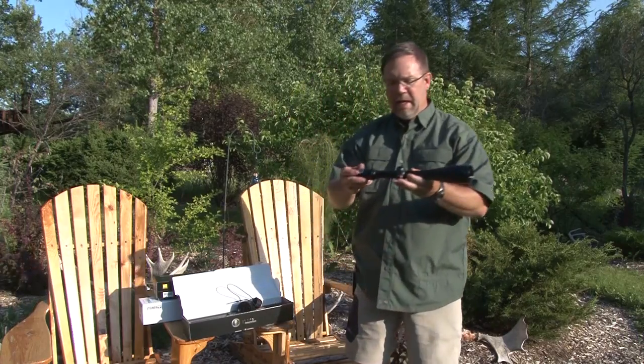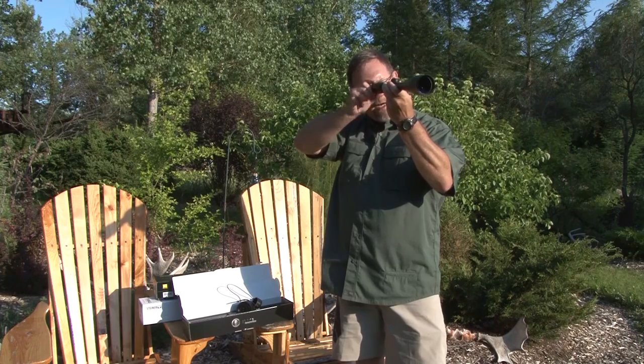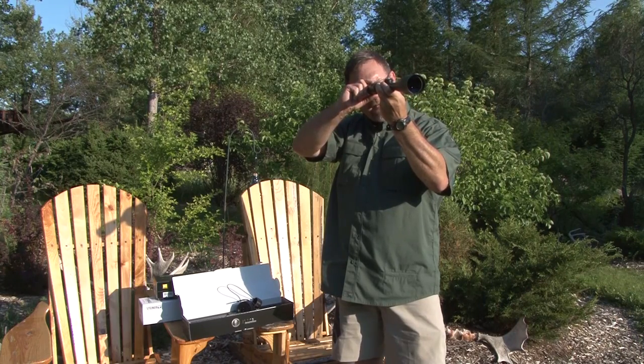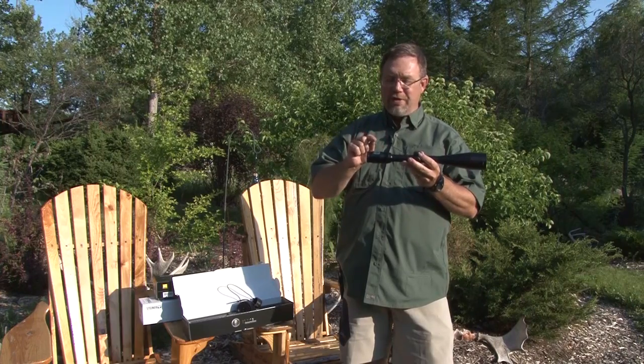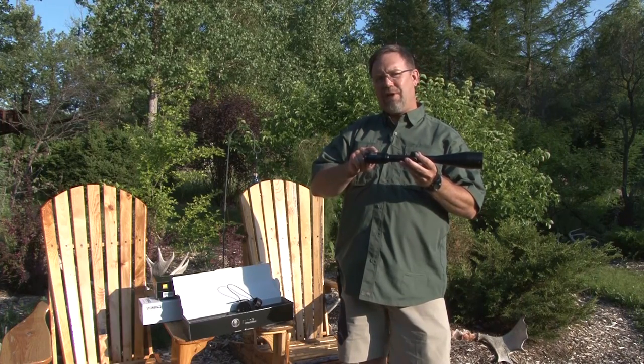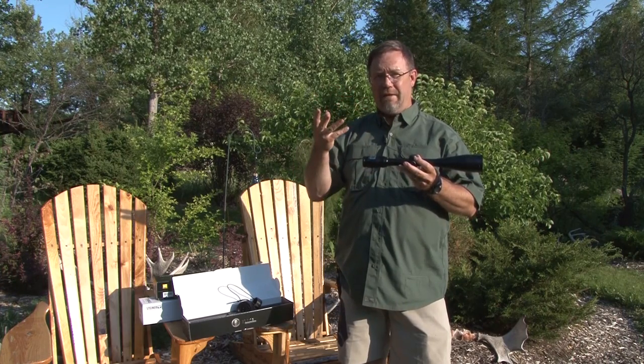Here's a brand new Bushnell Elite, and what most people do is they put this on their rifle and dial it in until it looks nice and clear — but that isn't the correct way to do it. You want to make sure that the reticle is in focus, because if you look at an object for any length of time, your eye is going to fool you and try to bring it into focus.